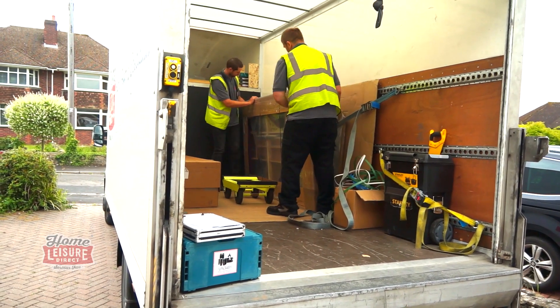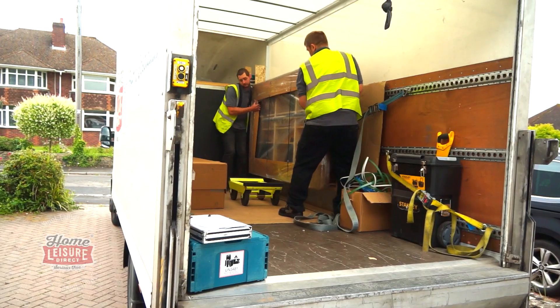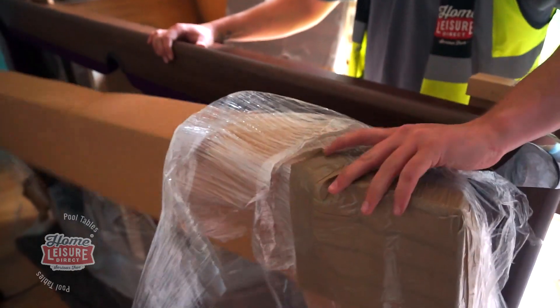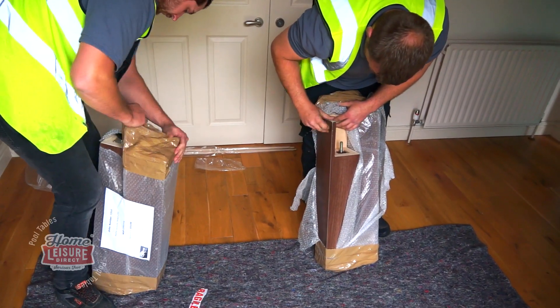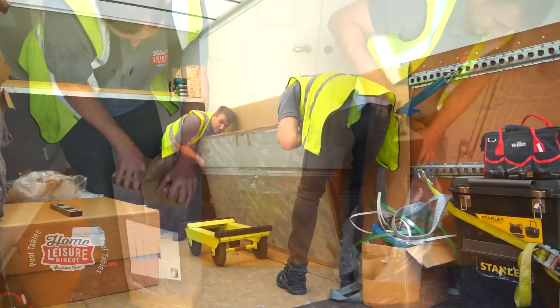The pool table itself will generally come in a large cardboard box containing the cabinet of the table and the legs. The legs are generally not attached — they either come in a separate cardboard box or, in some pool tables, they'll be packed inside the table to save space. The slate will come separately.